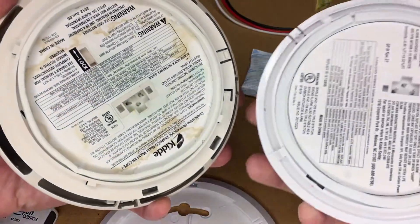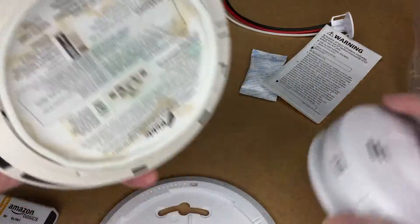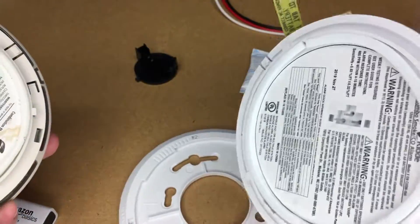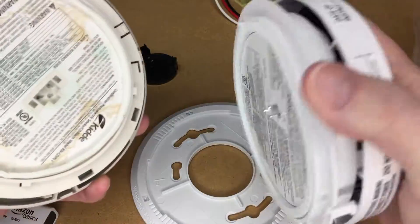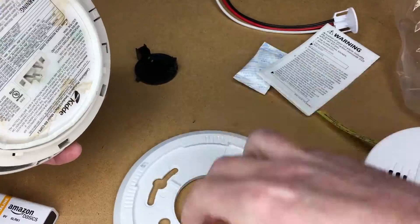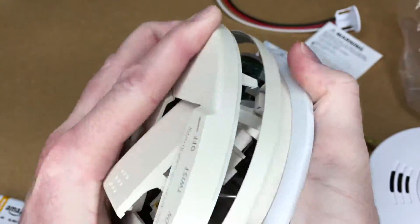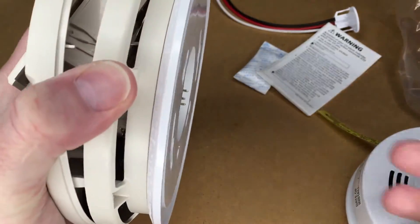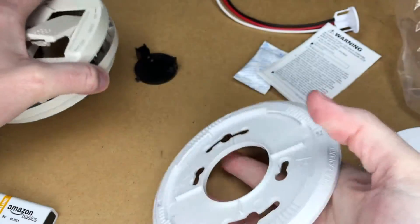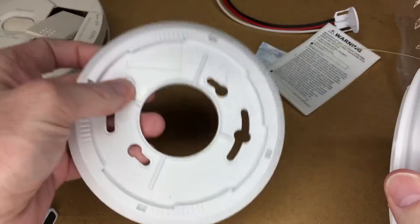I'm going to look at the bottom of both of these — they are a little bit different. If this smoke detector doesn't fit on the ring of the old one I'll have to replace it, but the electrical part is the same. Let me see if I can fit it on here... there we go, I just had to press it. So that does fit on there, and I expect the old ring will fit on the new one too. I'll keep the old pigtail in case the old bracket breaks.